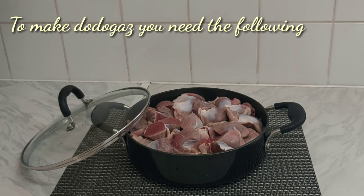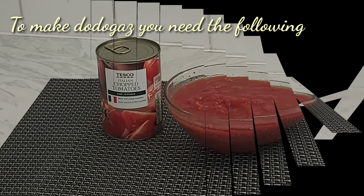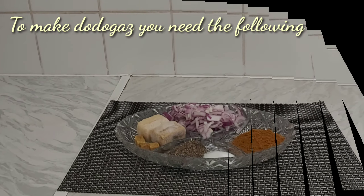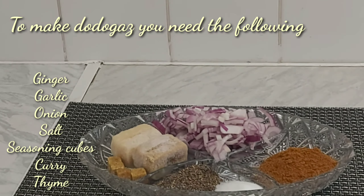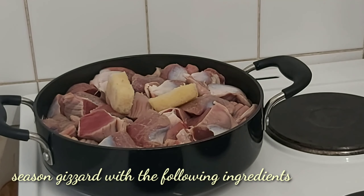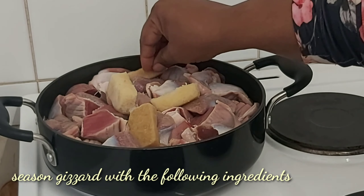To make dodo gizzard you need gizzard and yellow plantain, chopped tomato to prepare the sauce, and all this seasoning: ginger, garlic, Knorr cube, curry, salt, thyme, and chopped onion.